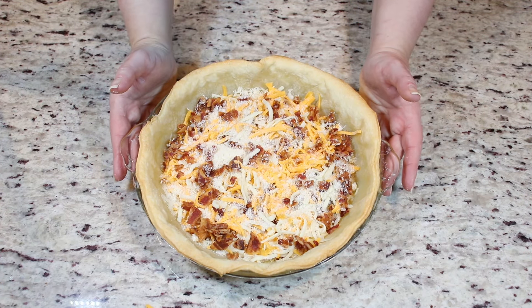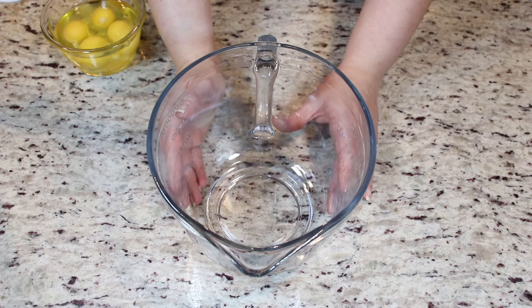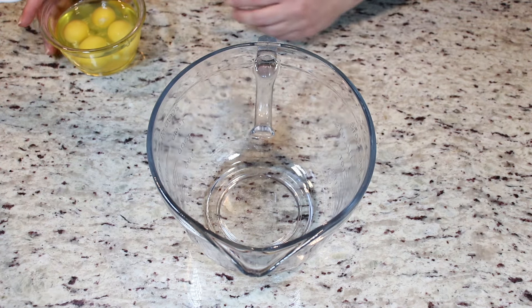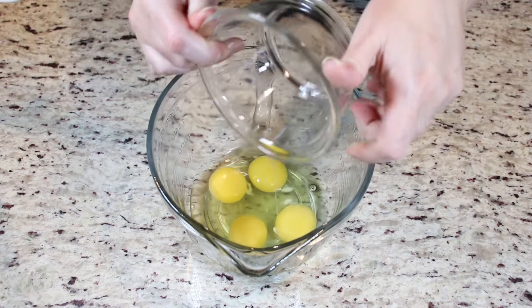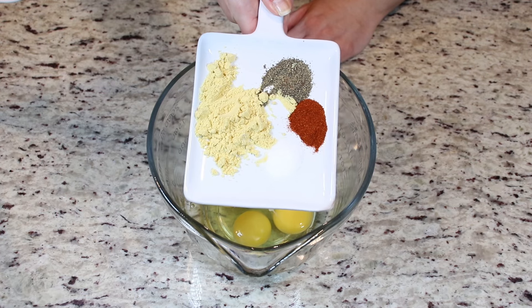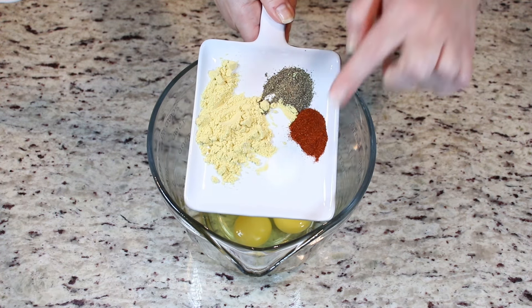Now we set this aside and we work on our egg mixture. Before we work on our egg mixture, you want to preheat your oven to 350 degrees Fahrenheit — I already have mine preheating in the back. Now into a bowl, we are going to add in our eggs and our spices. What I have here is some mustard powder, black pepper, some paprika, and some salt.